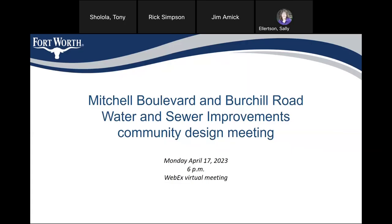Welcome, everybody, to the Mitchell Boulevard and virtual road water and sewer improvement project community design meeting. Your project manager is Liam Conlon. His contact information is in the chat if you want to open it up, but it is also on the PowerPoint.